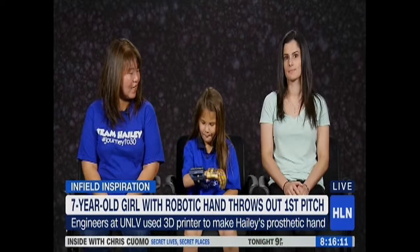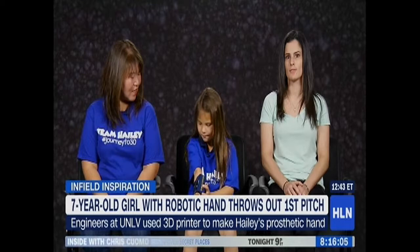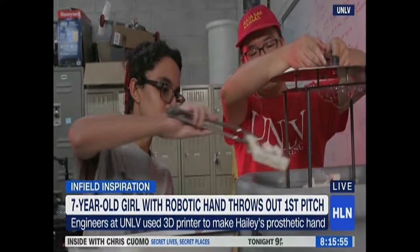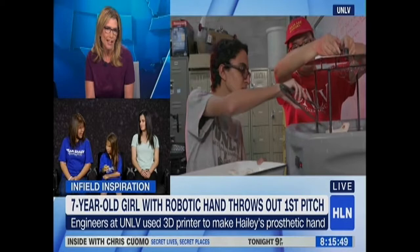How long did it take to develop? For this one, we modified an original file that was online. It was about six months to make the correct changes, and it didn't break right away once we gave it to her. That's amazing — Haley, it's sort of like your Wonder Woman hand! What does it feel like?